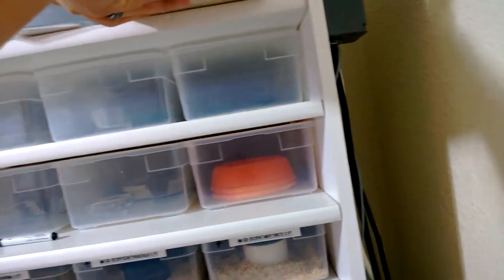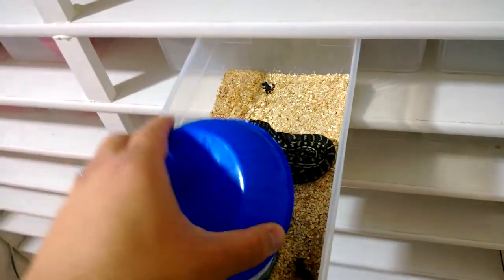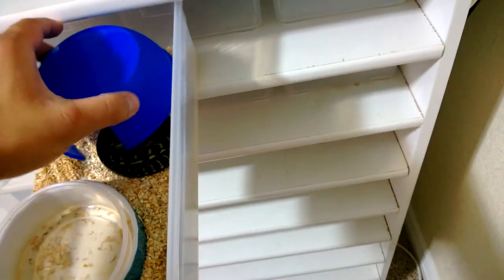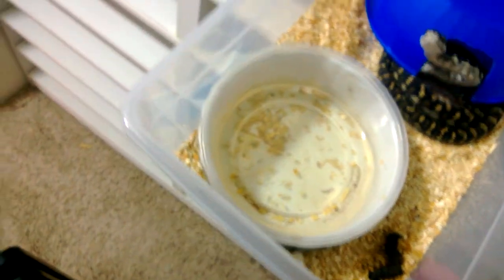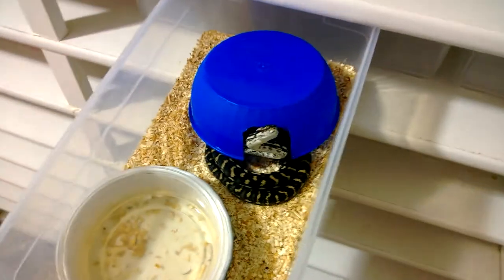The last snake I'll do an update on — her cage needs to be cleaned but it's a little female jungle. She is extremely nippy though, just like all jungles when they're little — carpets in general. Whoo, she almost got me! But she's a great feeder.